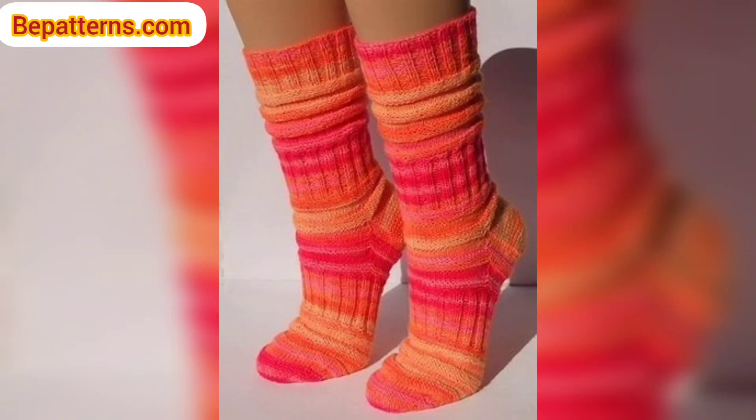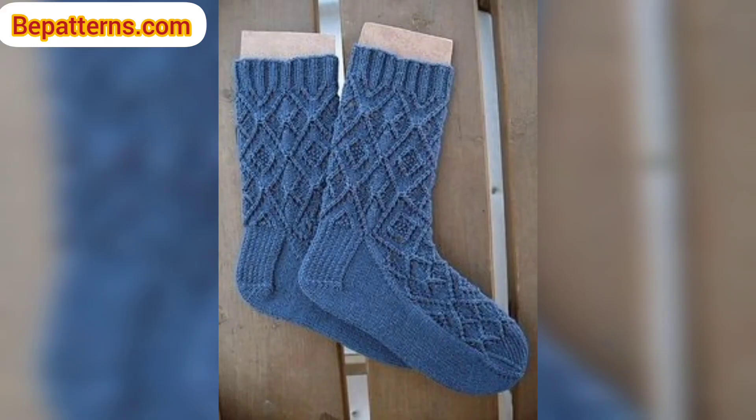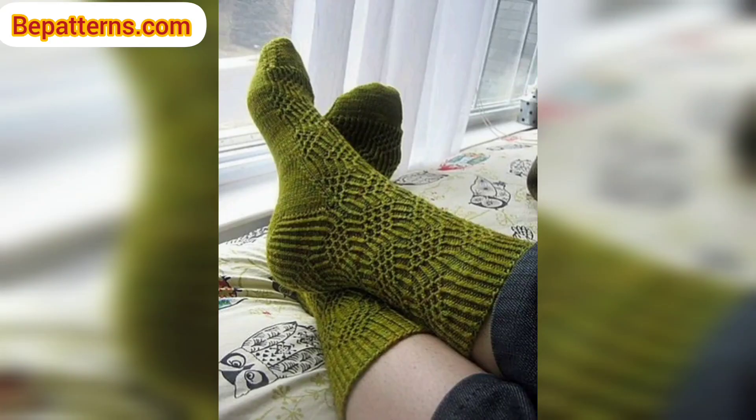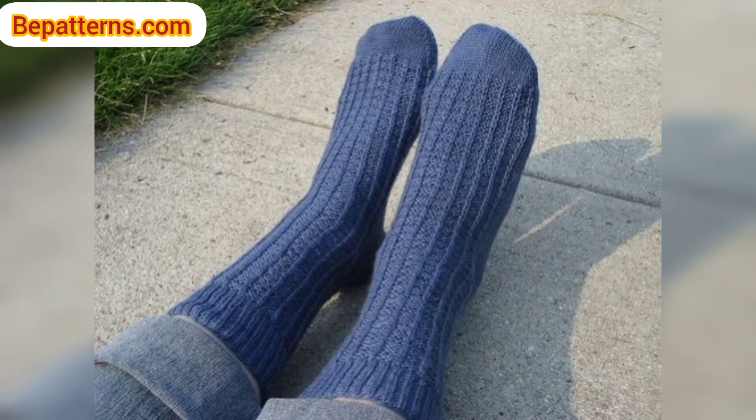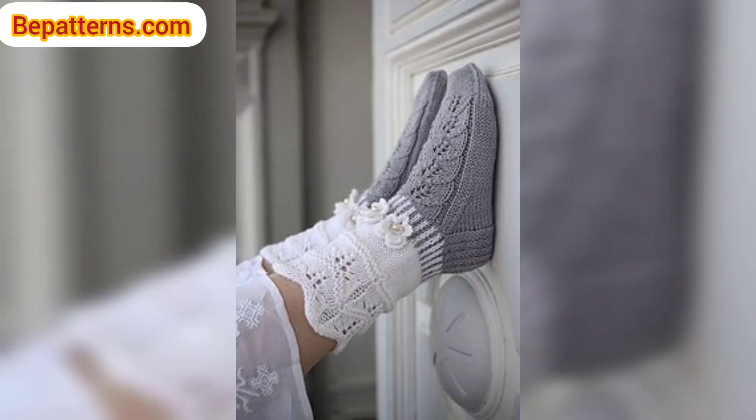Assalamu alaikum, how are you all? I hope all my lovely friends are doing well. May Allah bless you, keep smiling, always be happy in your life. Welcome back to my channel, dear friends. I am thanking you for staying connected with me, for supporting me and watching my videos. Today I am sharing this video on crochet socks design. These socks are so unique and trendy — I hope you will love this collection and design.